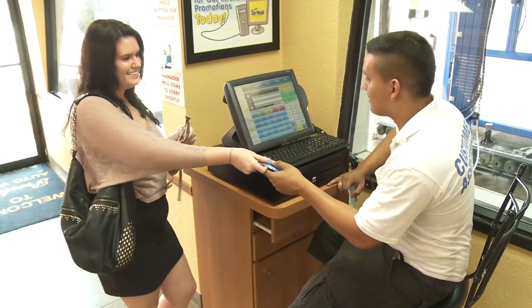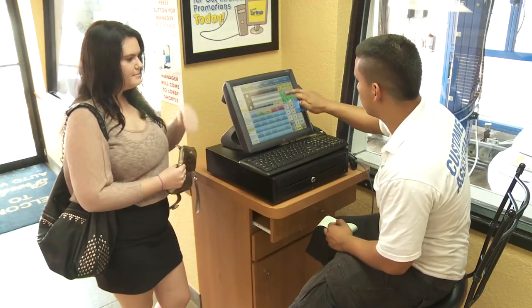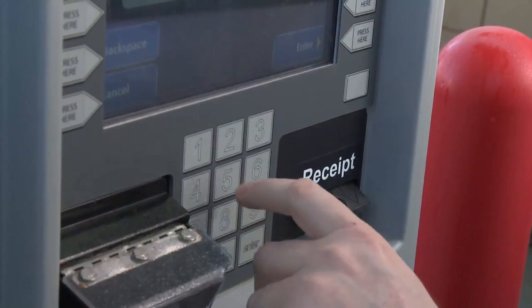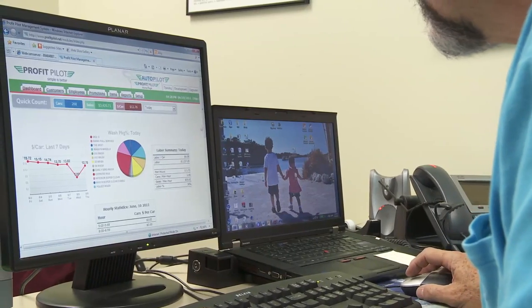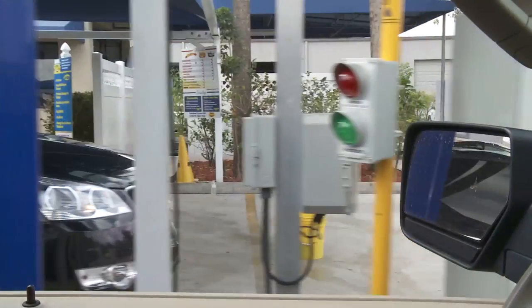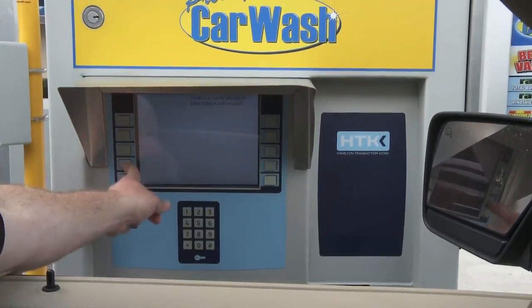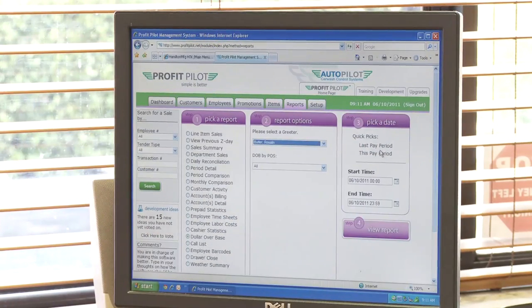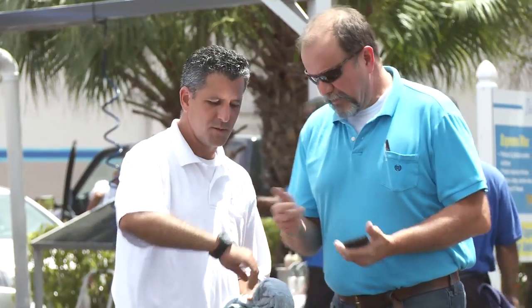The WashPilot control is also integrated with the ProfitPilot POS system offered by Autopilot, and provides you with the total control you need to maximize operational efficiency, increase security, and increase sales effectiveness. Combining the WashPilot with ProfitPilot puts you in control of your entire business, no matter where you are, no matter what time of day or night.